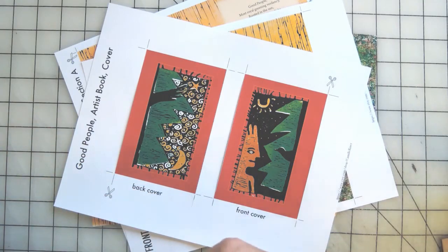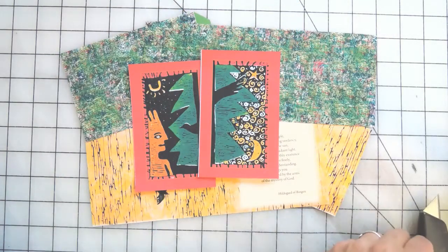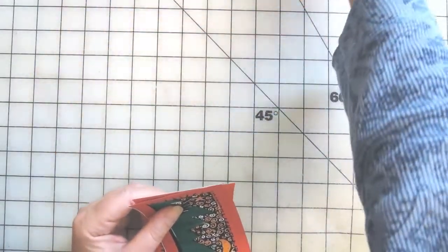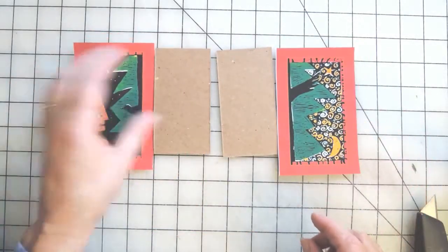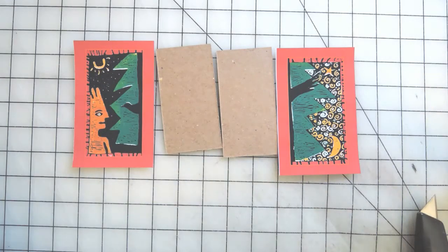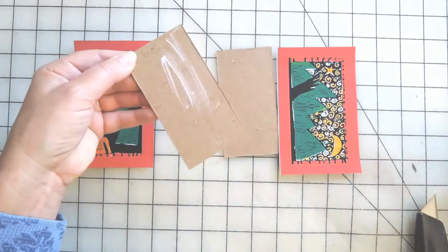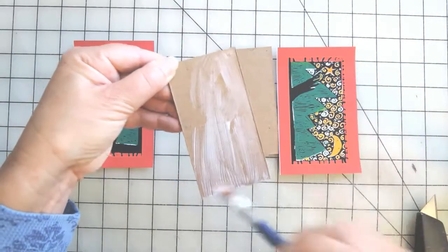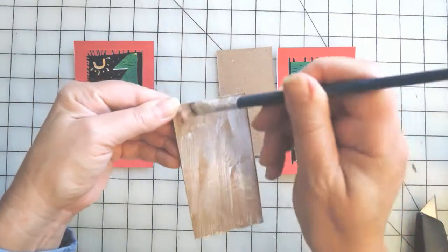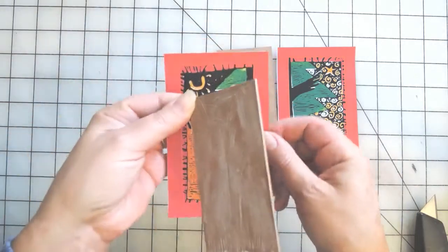To begin, let's cut out the pages so we're ready to assemble the book. To start, let's put the cover papers onto the cover. I'm going to be using PVA, but you can use any glue you'd like. There's a front and a back to the cover. I like to put the PVA just on the board — make sure you get a nice thin coating — and then glue it onto the paper. You need to center the paper on the board.